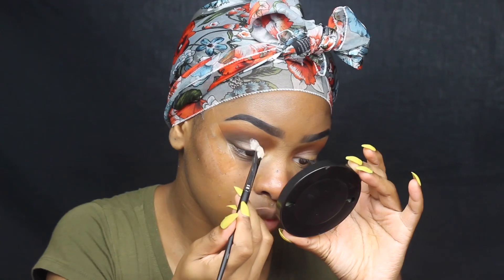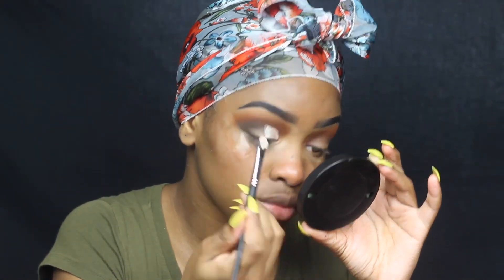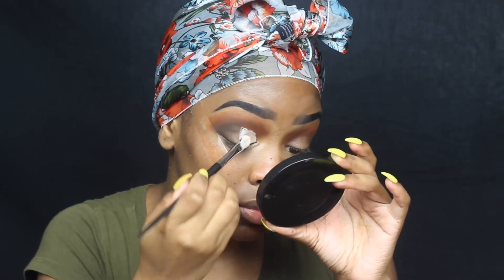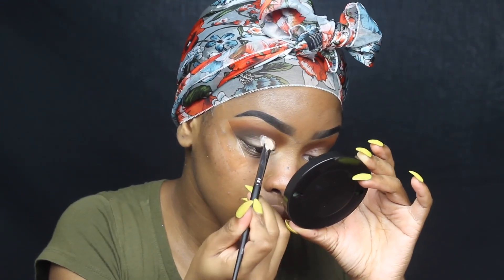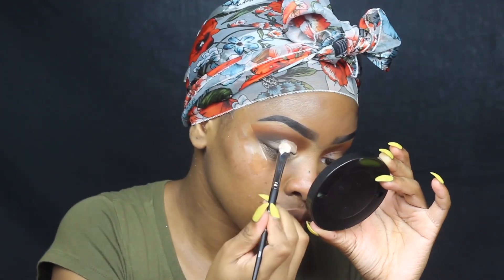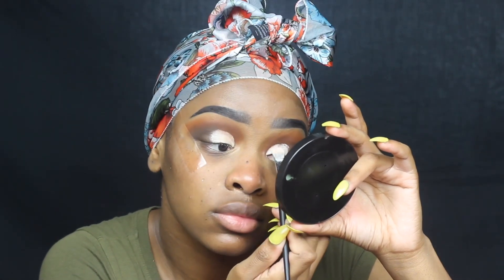After I have that shade looking how I want it, I'm going to go in with the C1 Concealer from Makeup Revolution. I always use this concealer now to cut my crease — it just works good for me. I'm doing something simple, not really trying to make it look like a sharp cut crease. I'm just putting it there so I can make the color pop on the lids.